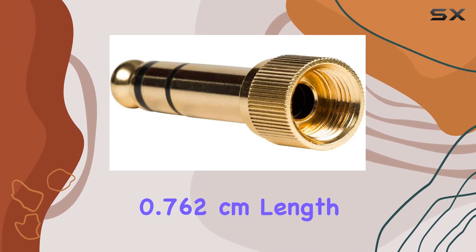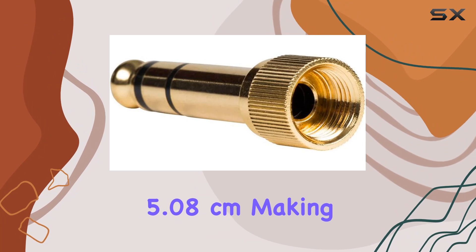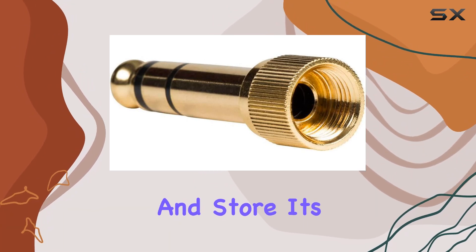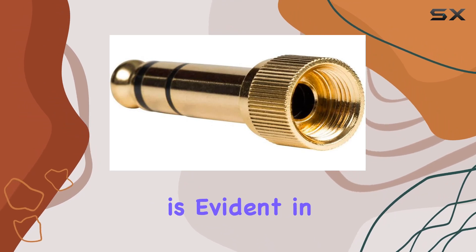The package is compact, with a height of 0.762 cm and length and width of 5.08 cm, making it easy to carry and store. It's an electronic adapter, and the legendary Shure quality is evident in its construction.